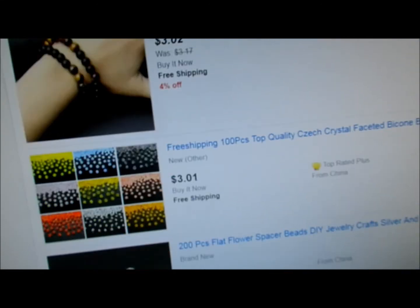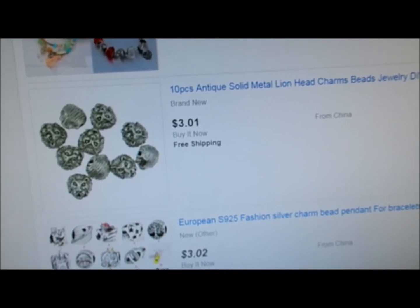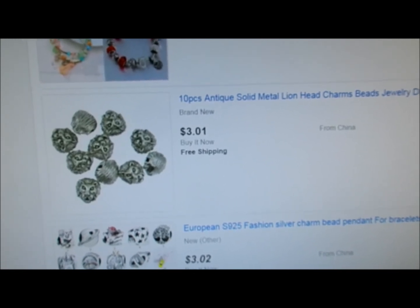So just grab one of these items, or search for what you want, then click that box and change the price, and you will find the inexpensive items to use your coupon to make it less out of pocket.